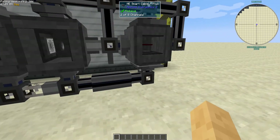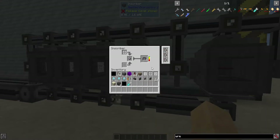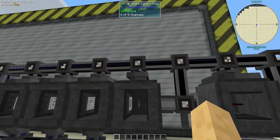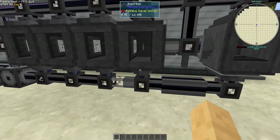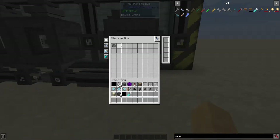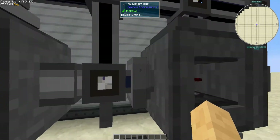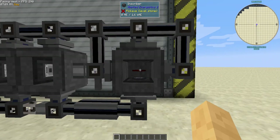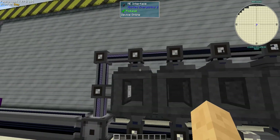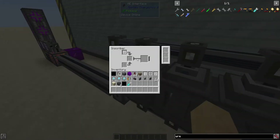Originally I was going to just have it use a crafting card and craft printed silicon on demand, but that could cause issues. So now I'm just exporting silicon in, then importing it into a closed network with a storage bus on the side that needs the silicon, and here I'm exporting redstone into the side that needs redstone.